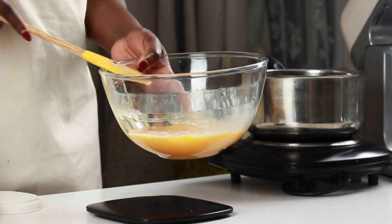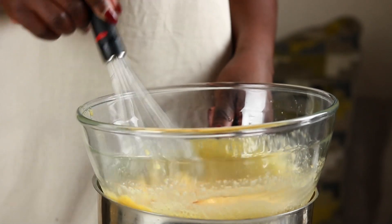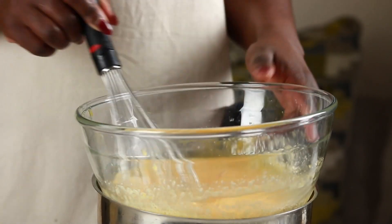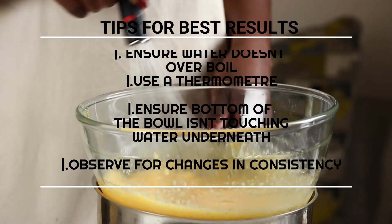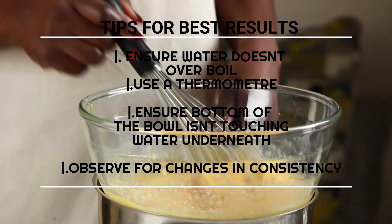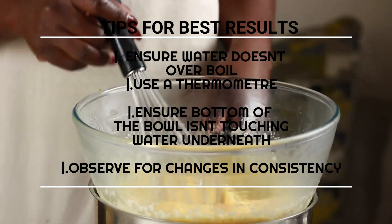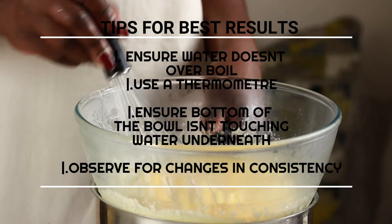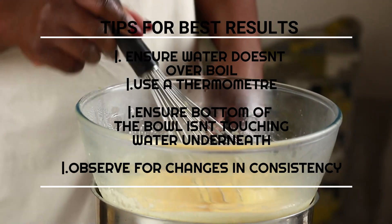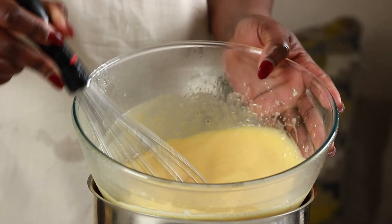Throughout the process the heat is regulated to ensure the water does not boil vigorously. There is also a slight separation between the bowl and the boiling water, ensuring the bottom of the bowl does not touch the water underneath. The egg yolk temperature is checked until it reaches 73 to 74 degrees Celsius, equivalent to 165 degrees Fahrenheit, which is the safe zone to ensure no bacteria is present in the eggs. The mixture is then transferred to a stand mixer.